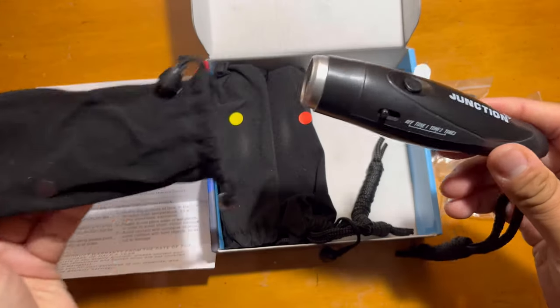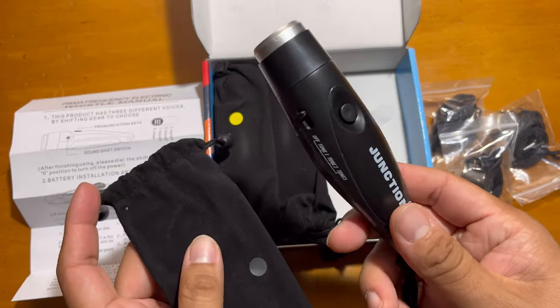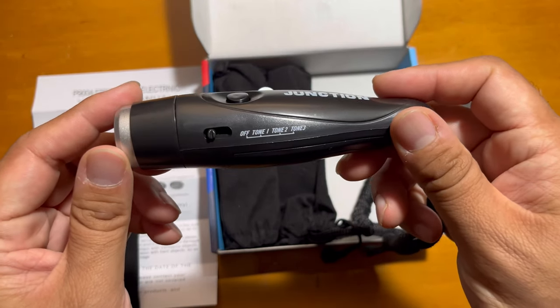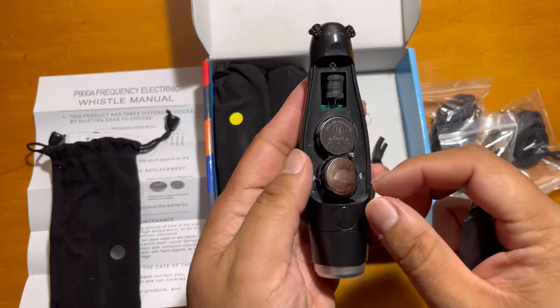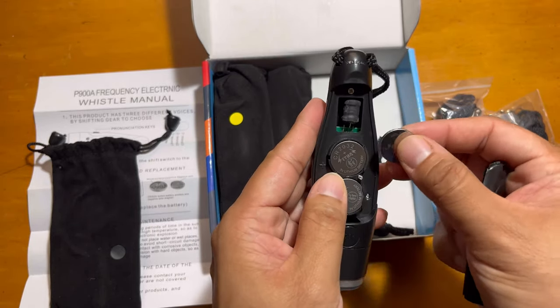These all come in individual packing, and you can see this is a big electronic whistle that you can use. It's three-tone and battery-operated — you can see there are four CR2032 batteries.